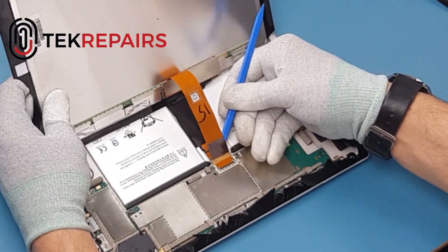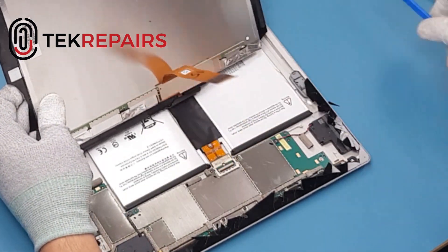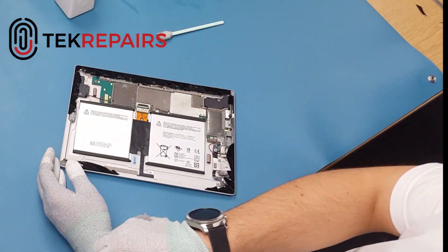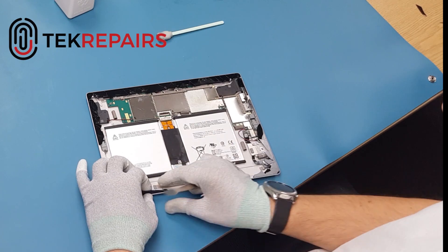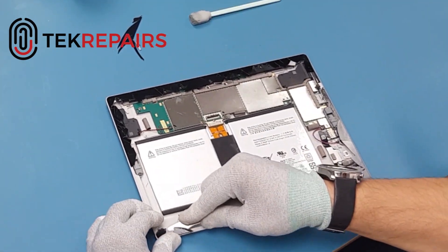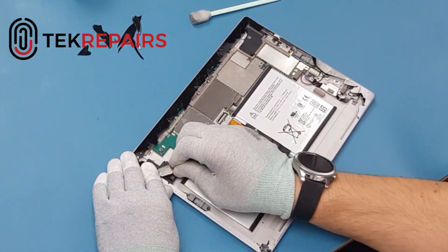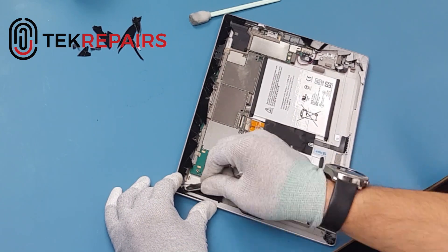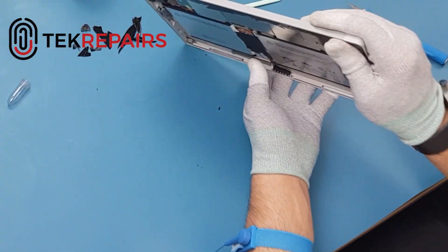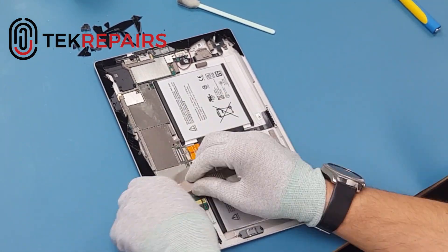You may want to use some alcohol in order to loosen the adhesive that holds it down. Once you've removed the LCD you're going to need to remove any excess glass remnants that have remained on the tablet. You can use the scraper that we're using and also a scalpel, which may be required for the smaller bits of glass. It also helps with bits of adhesive.